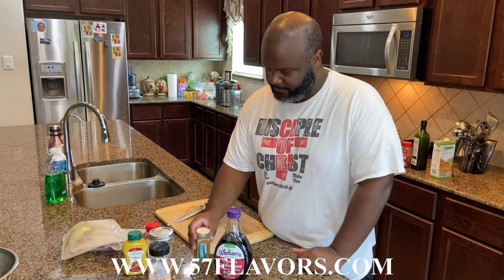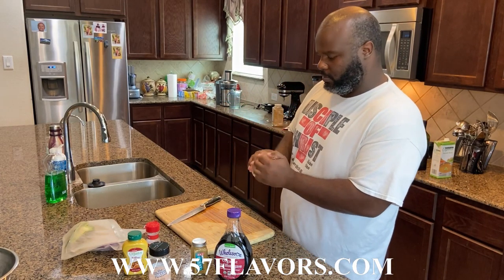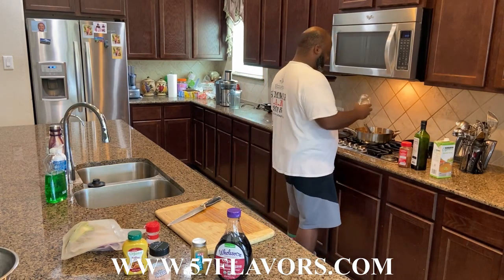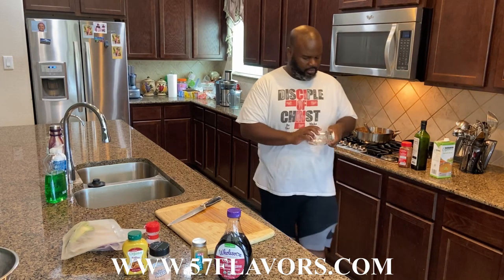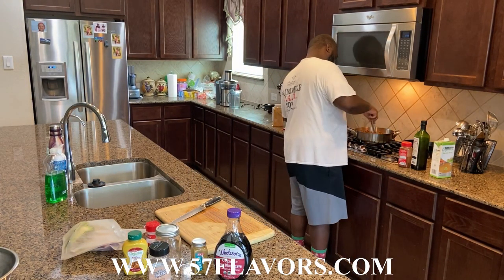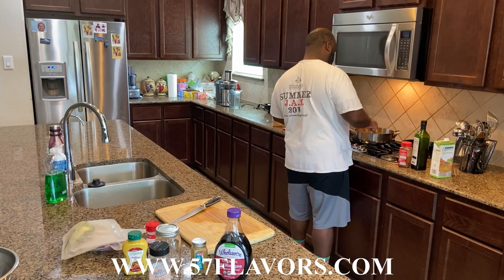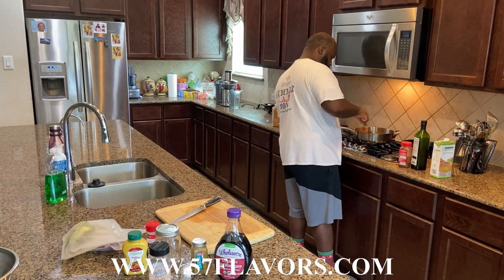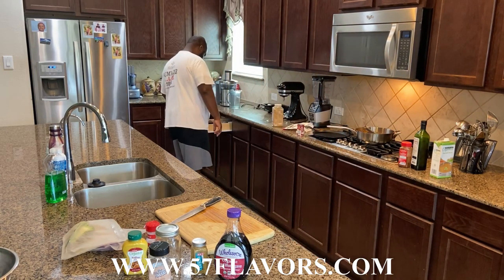For curry, the same thing — quarter of the meat. That curry smell — I'm telling you, you smell that. It is what it's supposed to be. Now 57 Flavor Seasoning — about a quarter of the pan too; you don't want to go too crazy with this. About a tablespoon to a tablespoon and a half. Stir all that in. Then add tomato paste, stir it in — it's getting thicker.